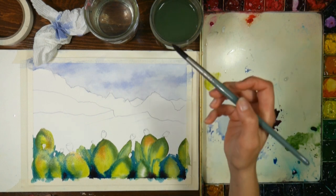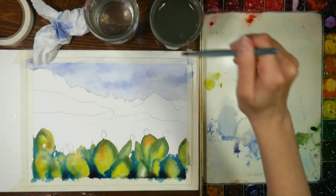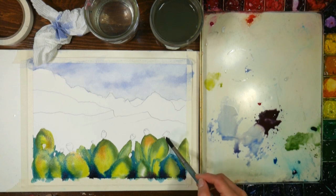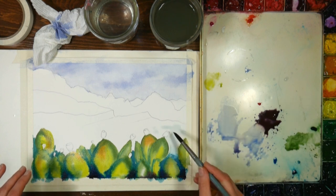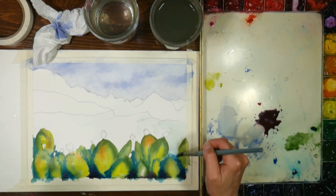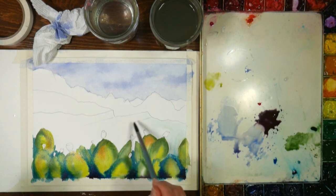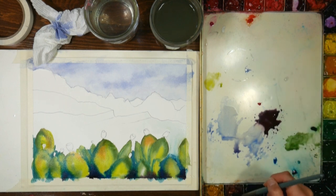I'm going to pull some of this color up because I don't want this to look like it's being cut out - I like things to look like they're all part of the same scene. I'm going to bring my water much further than I know I'm going to bring color, so if it blends out it has a place to go. Then I'm going to grab some burnt sienna and throw that in there.